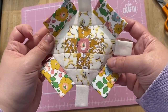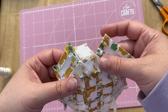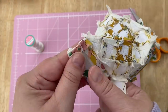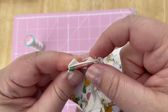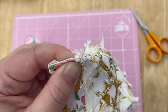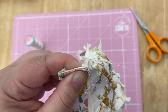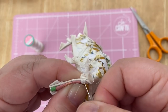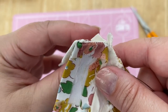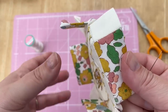Repeat for all of the other rectangles, and then you're ready to start joining those to the smaller rectangles. Turn them right sides together, line up two of the rectangles on their edges and whip stitch all the way along from the top corner to the bottom corner. When you open it out it will look like this — just repeat it for all of them.